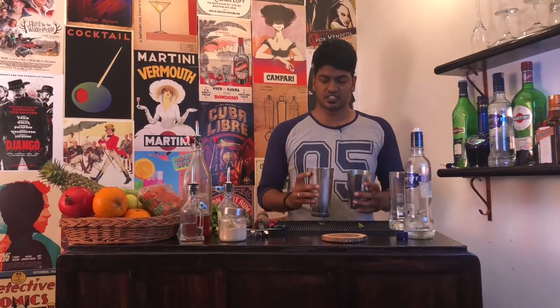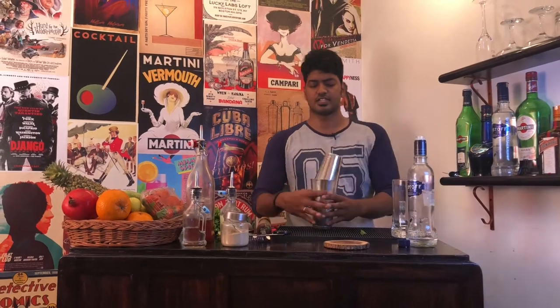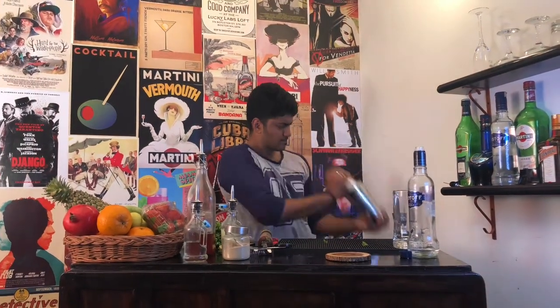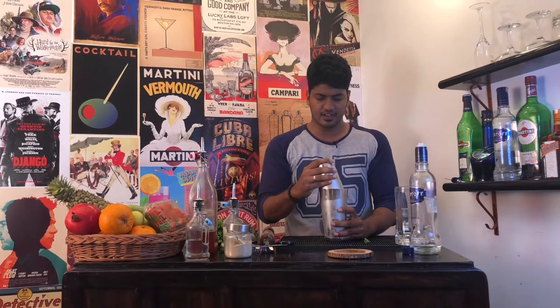Now, take your other large shaker and fill it up with ice. Pour the contents of your shaker into the other tin. Slap the top and shake. And you're done.